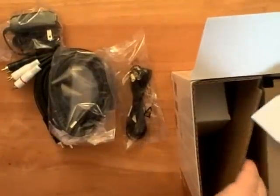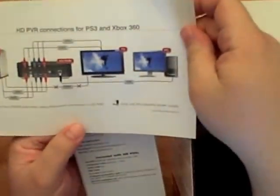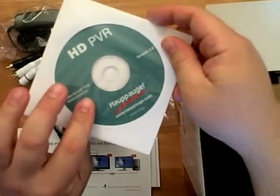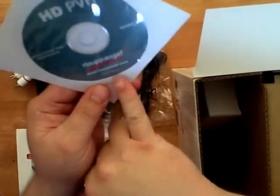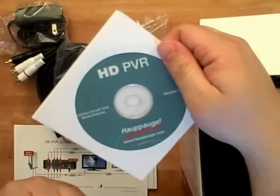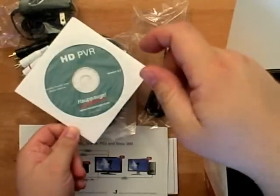This middle section is all the information: the CD to install on your computer, an HD PVR pamphlet, quick installation guide, quick setup guide — all the general stuff you'll find with any computer equipment. Quick note: if you're using a regular computer, you're fine. If you're using a netbook like I am, you may run into a problem because they don't have a CD-ROM drive. So I'll have to go to their webpage and download the software directly off their website. Or, if you have an external CD-ROM drive, you can use that to install it — you can go either way.